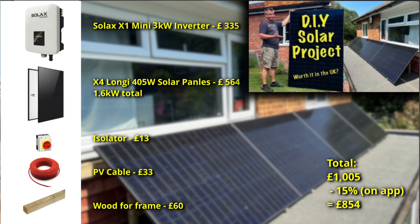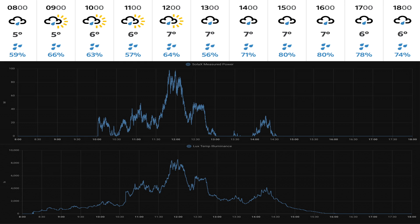As a quick recap: I bought four 405-watt Longi panels. I've got a flat roof at the back of my house which is south facing, and I self-installed those with a Solax 3-kilowatt inverter which is grid tied. If you haven't already watched my original video — 'The DIY Solar Project, Worth It in the UK?' — please go back and watch it now, as this video will make a lot more sense.